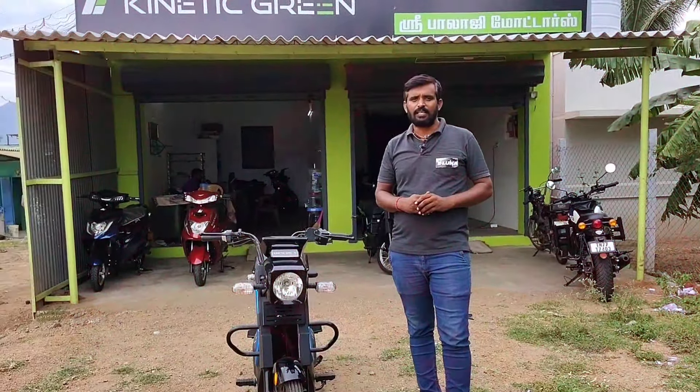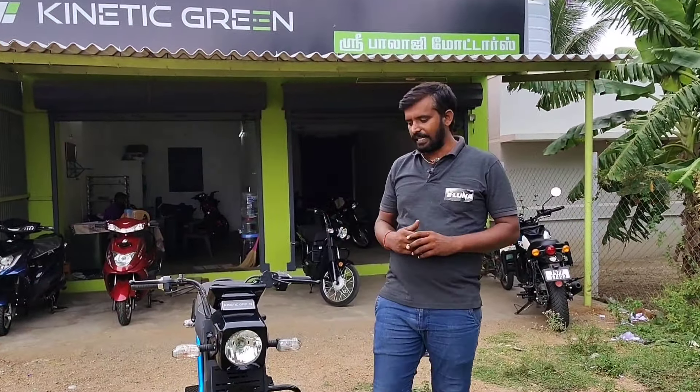This is Balaji Motors in the Asewool, in the Kainte Green Bike Store Room.